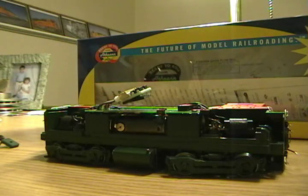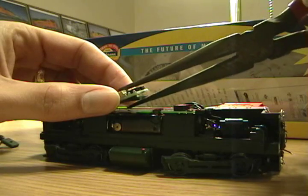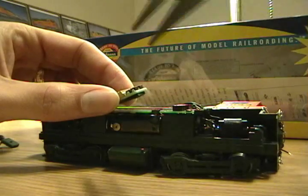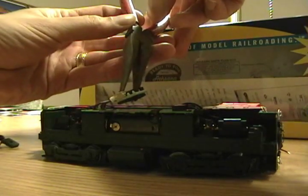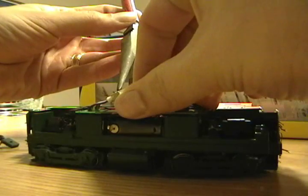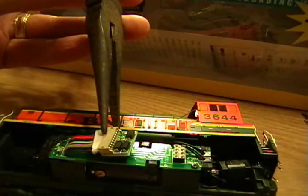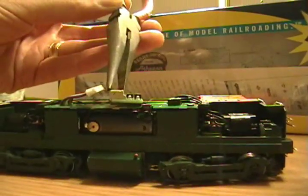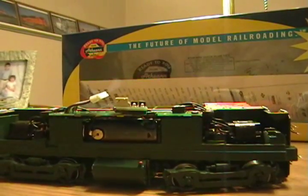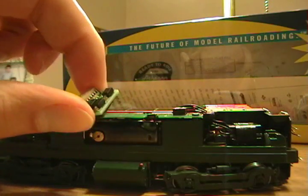You want to use something that has a little bit of bite to it. I've loosened it up already. Grab it here at the harness side of it — so you don't rip those wires out of there. Once you get it loosened up and pulled out of there, hang onto it and put it in your parts box. You don't need to throw it away or anything.